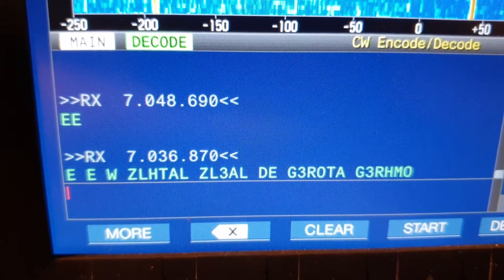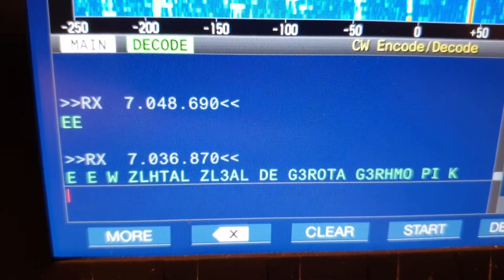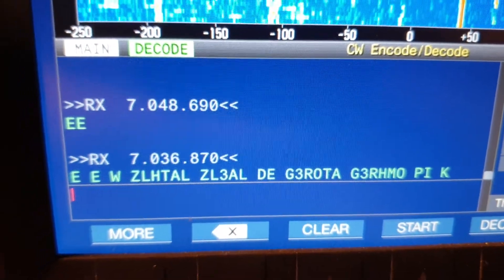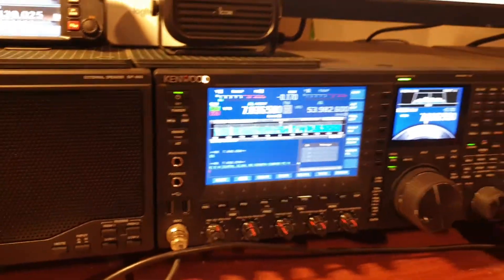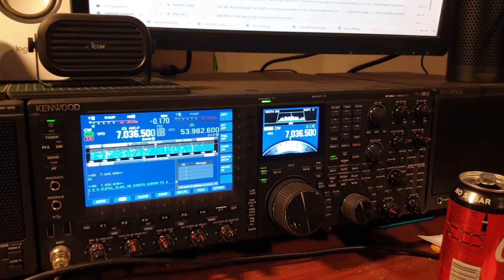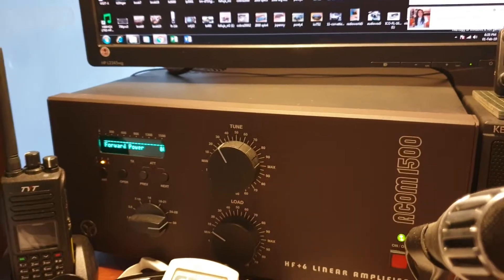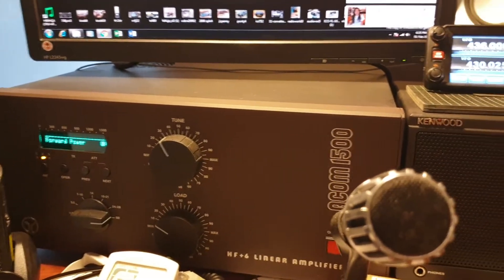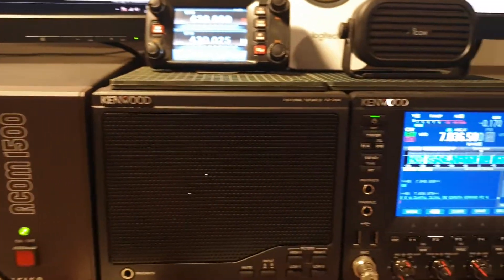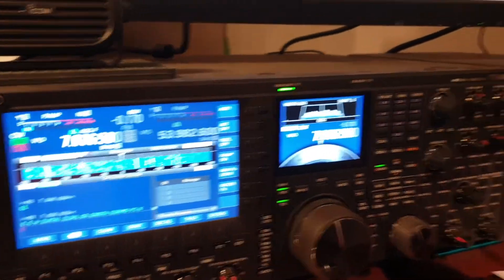Here we go — this is the new version 1.21 software on the Kenwood TS-990. I don't normally use this radio on HF; it's normally dedicated to six meters. We've got a six meter amp over there — an Acom 1500 — and that's pretty much how it all comes together under normal working conditions.